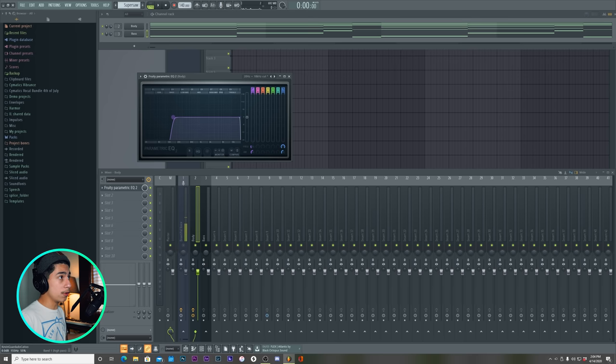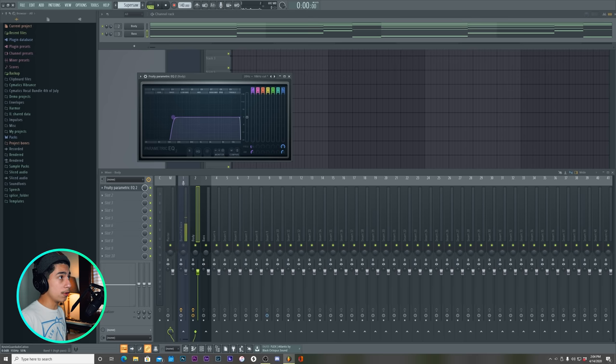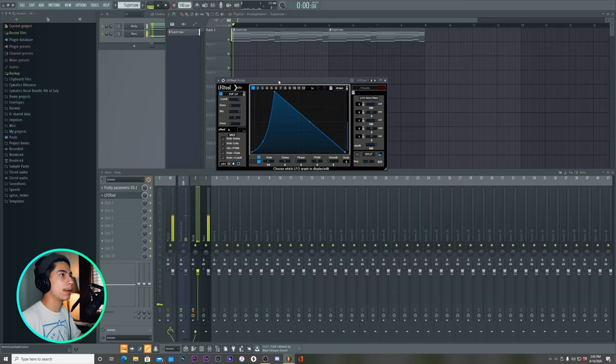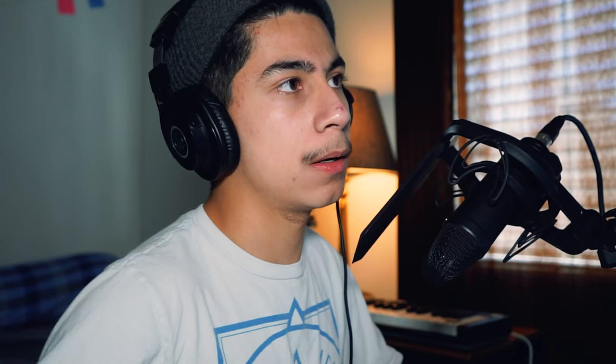Let's see how they both sound. Let's cut the bass on the chords. Now you can hear — this is important. When you're making chords, make sure you cut the bass. Because what's the point of having bass on your chords if you already have a bass on it? Let's open up LFO tool. That sounds really nice. That's what's up.